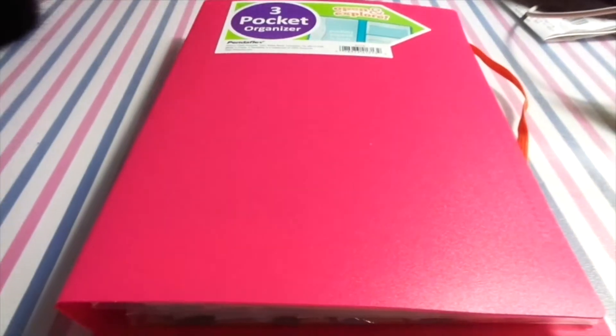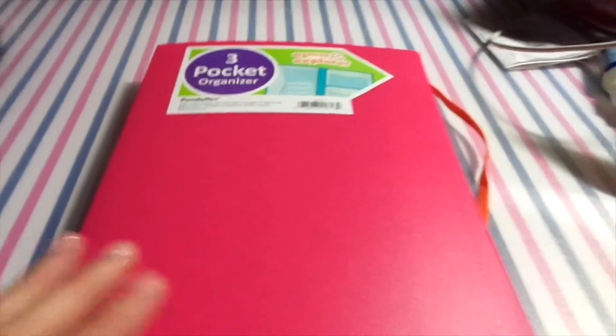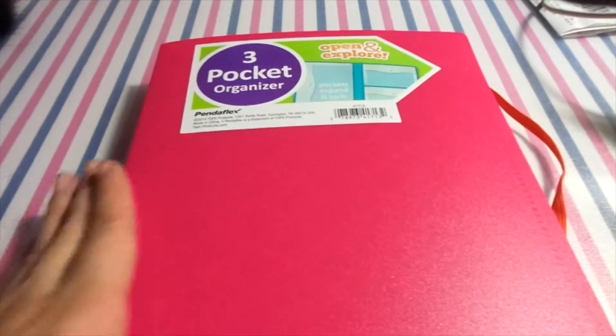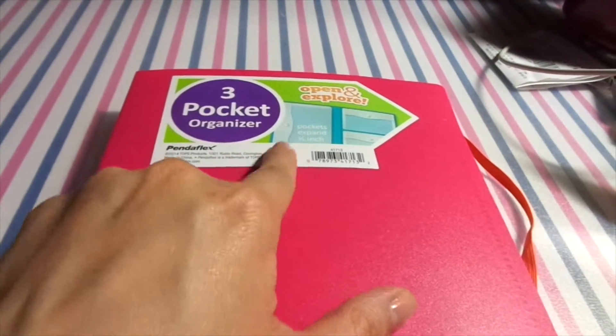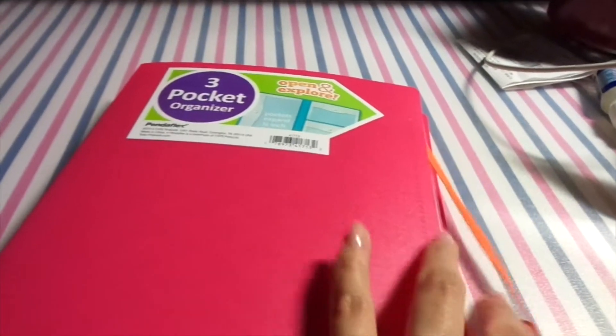I went to Staples today and I saw this — I wasn't even looking for something. I saw it and was like, oh, this is cute because it's pink. They only had one color and there were like two left. It's from the company Panda Flex and it's a three-pocket organizer. It has this little rubber band string closure, which I thought was really cute.